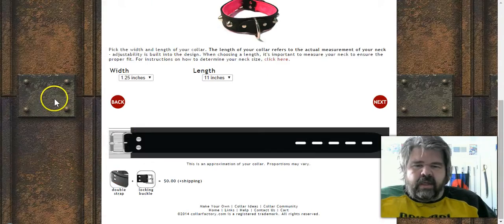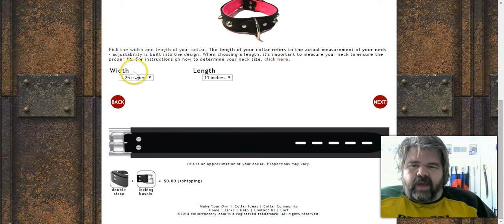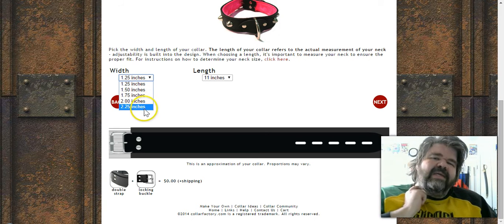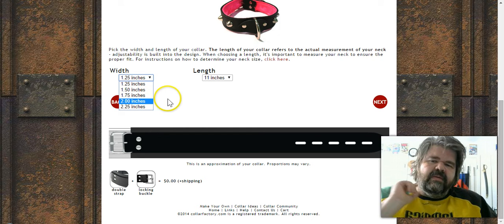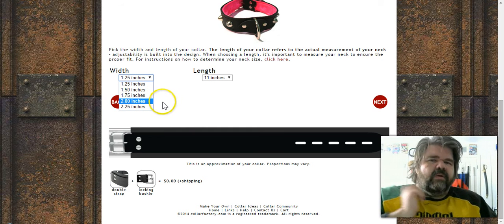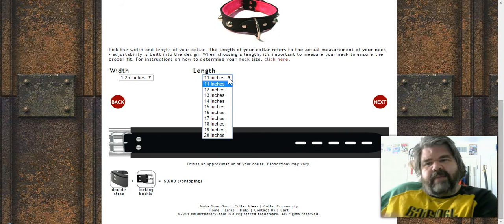At the bottom they keep a running visual of what your collar currently looks like. For width, you've got options from one and a quarter inches up to two and a quarter inches. It depends on what you're going for — a posture collar wants something thicker, a plate collar something thinner, and your choice depends on the length of the neck and other factors.